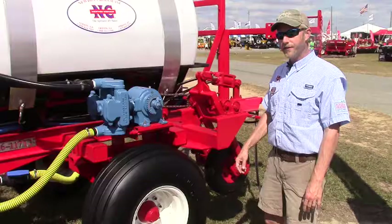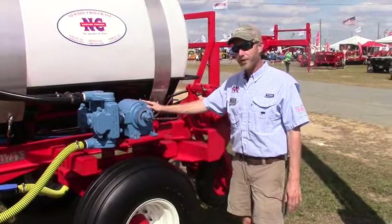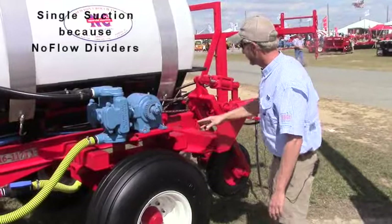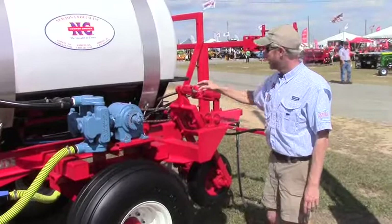This is the John Blue ground driven pump, which we put on all of our nitrogen applicators at Newton Crouch. It's called a ground driven pump simply because it runs sprocket driven off of a press wheel. You engage the hydraulics, it pivots the wheel, and it's chain driven to run the pump.